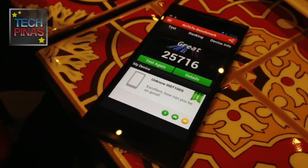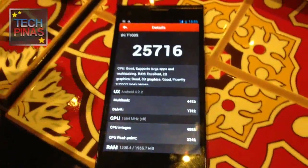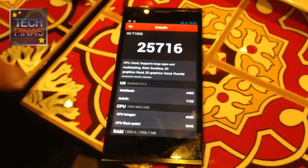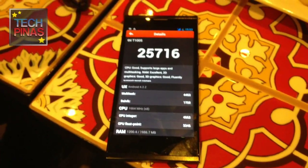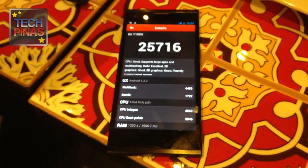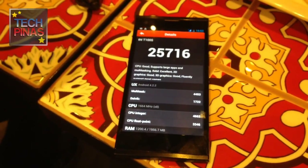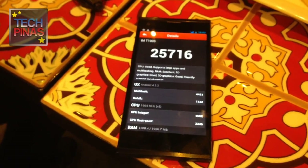It's a staggering 25,716 on the benchmark — and this is a prototype firmware and prototype device, so once fully optimized it will go beyond that. This version of the Monkey King is running at only 1.7 GHz, while the 6592 processor can support up to 2 GHz clock speed. There are reports it can score all the way to 30,000 and above, putting it at par with Snapdragon variants.